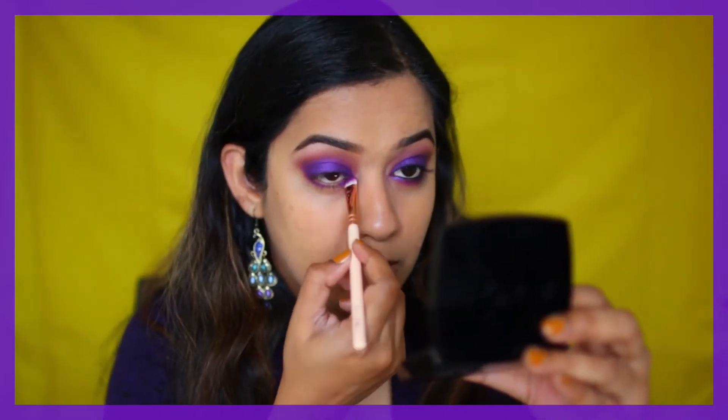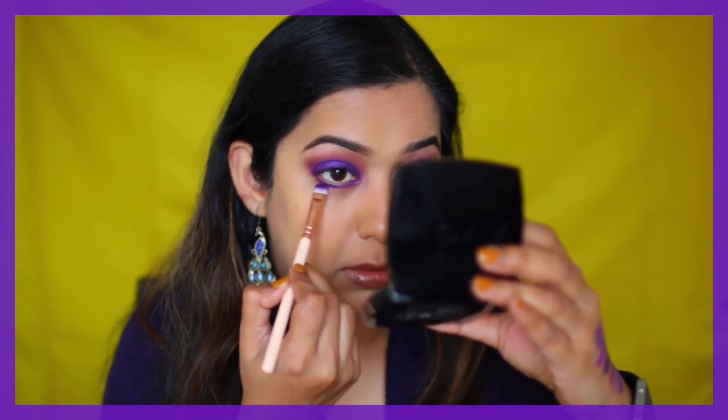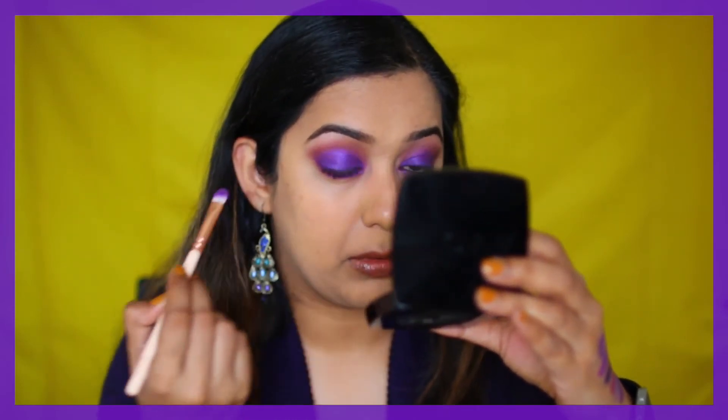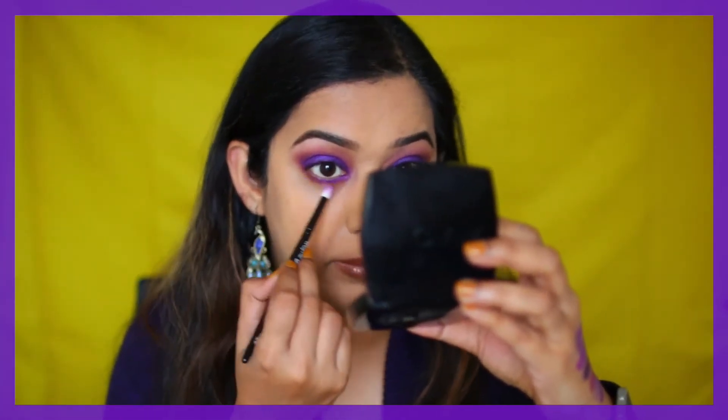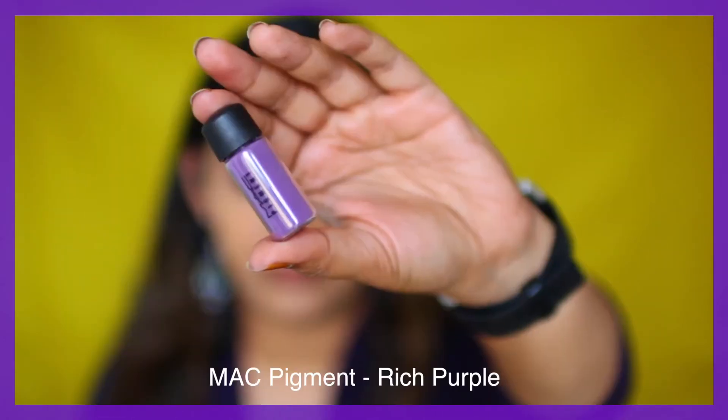Next I'm taking that same purple eyeshadow, Urban from the Electric palette, and going underneath the lashes on both the outer corner and inner corner. Then right in the middle area we're putting the Masquerade shade by Makeup Geek, just to mirror what we have on top. Then I'm going in with that small Wayne Goss brush and the mustardy brown we used earlier.